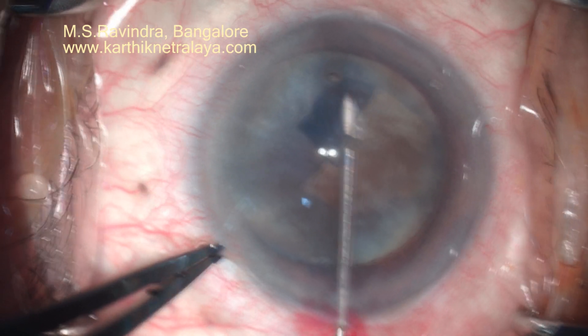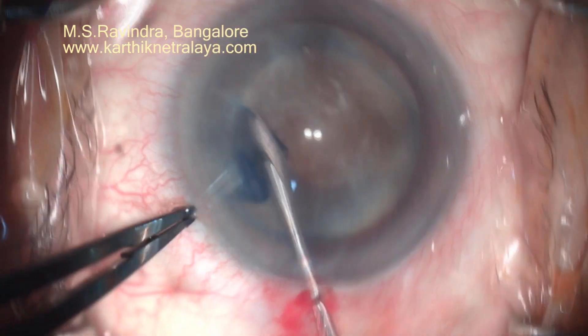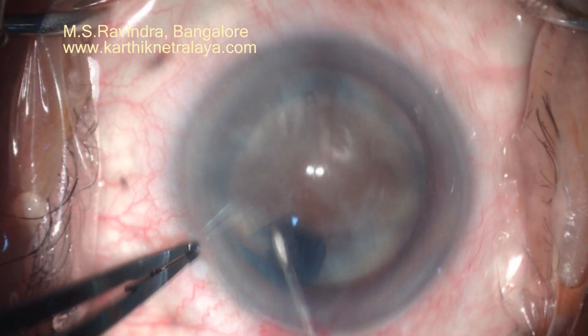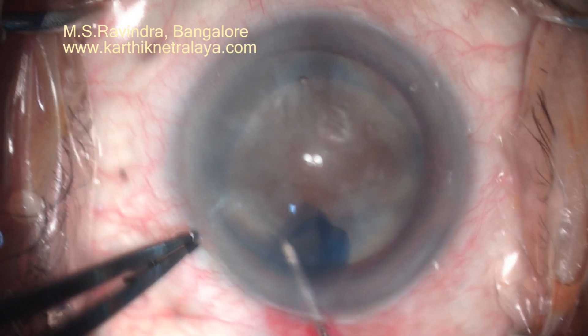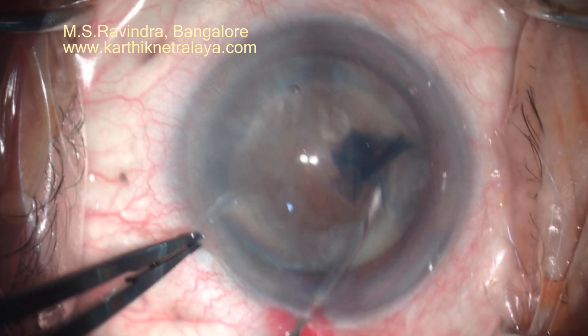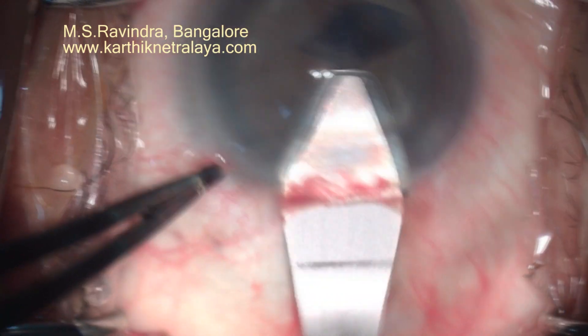I am tentatively making a very large rhexis so that I am not going to jeopardize the zonules when I am extracting the nucleus. As the cataract is not bulging, the rhexis is pretty easy. There is no fluid — the entire thing is nucleus.